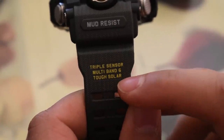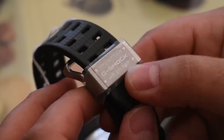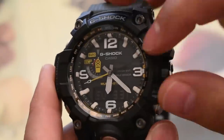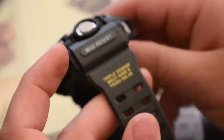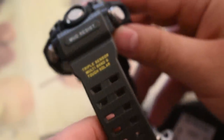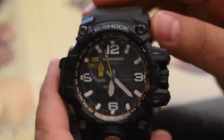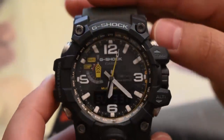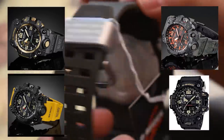It says triple sensor, multi-band, tough solar, protection G-Shock, water resistance 20 bar — so this one has a 200-meter water resistance rating. This is the one with the yellow second hand and some yellow accents. It's kind of an OD green color, and that's my jam. I believe there are three different variants and I'll have the editor throw up pictures of all the Mudmasters, but this in my opinion is the one to get.